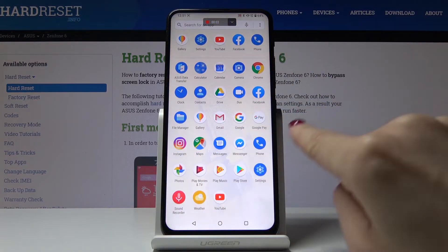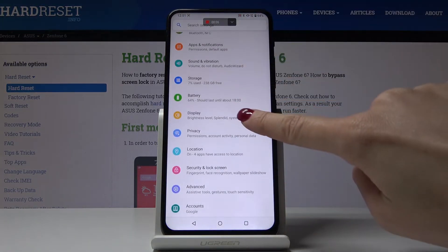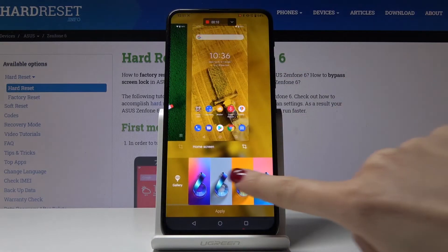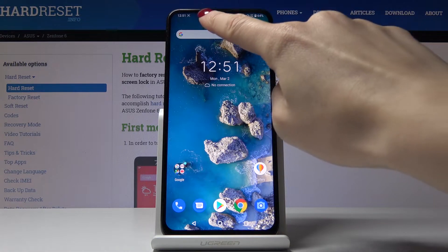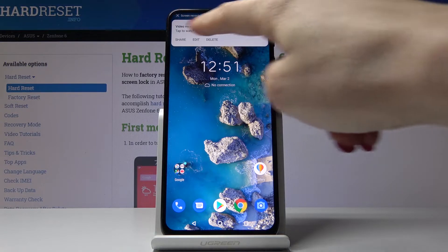So let me perform some actions — maybe we'll change the wallpaper so it's visible. And let me choose for example this one. Apply. And now we can stop recording right here. And as you can see, it has been done.